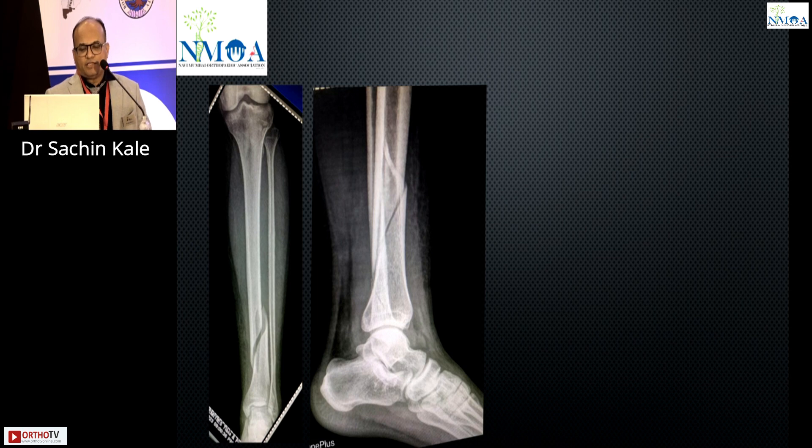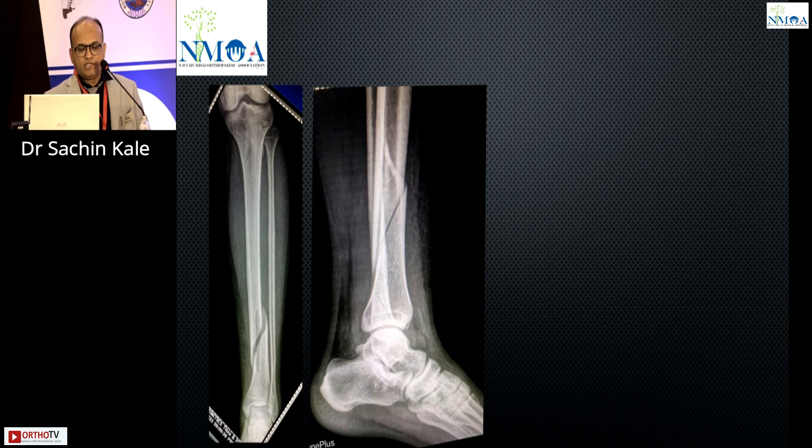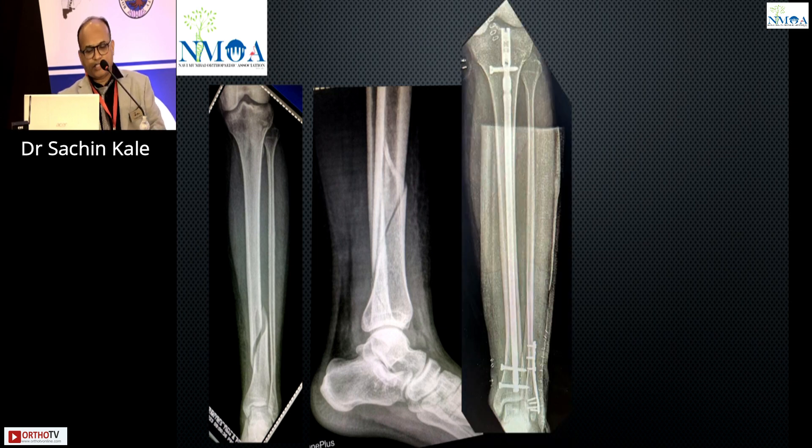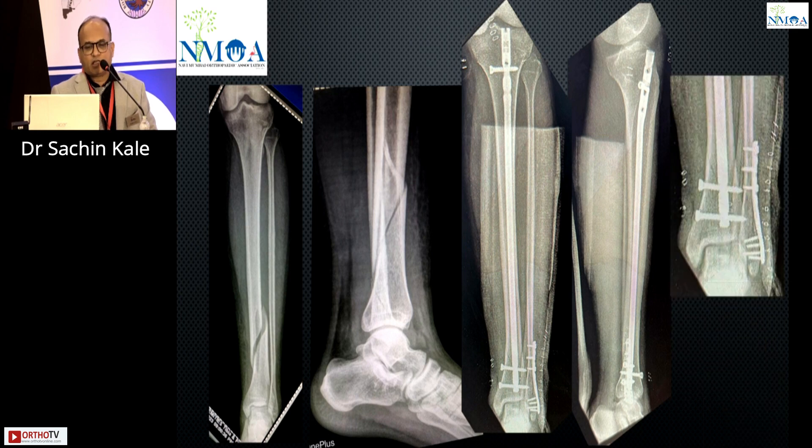The third case is maybe a simple fracture. If you see properly here, most people will miss the fibula fracture. I have myself missed it in one or two patients — not much issue, but it took a long time to unite. So if you fix the fibula properly, there are two columns, and following nail protocols with two proper distal screws gives good results.